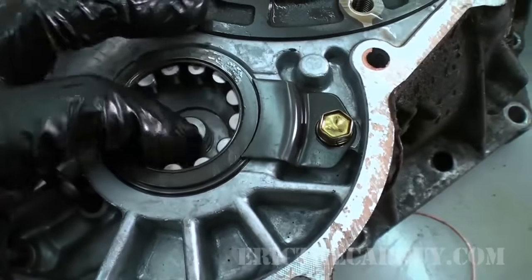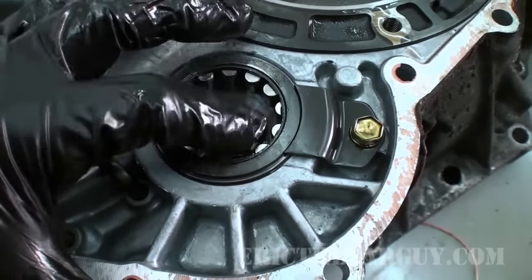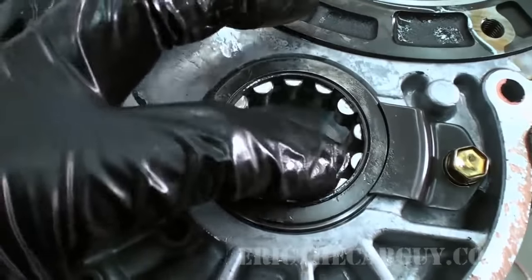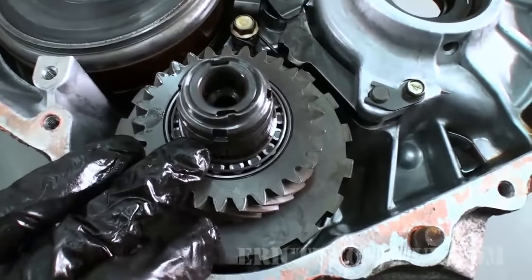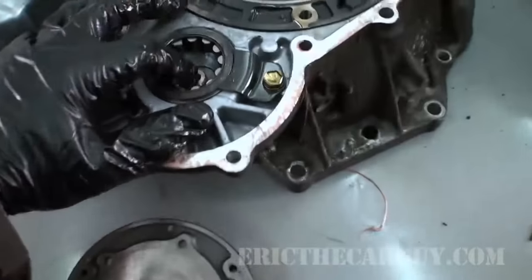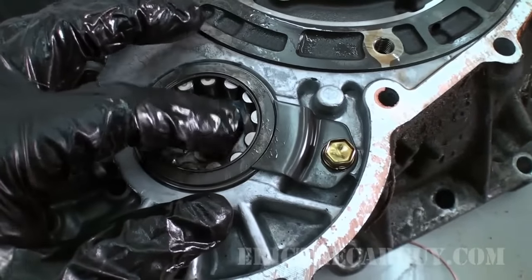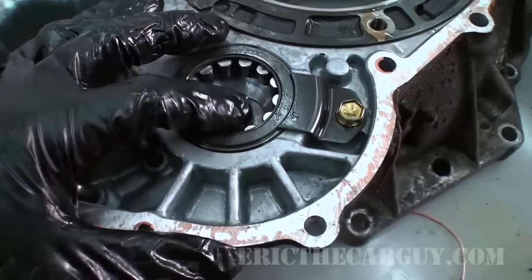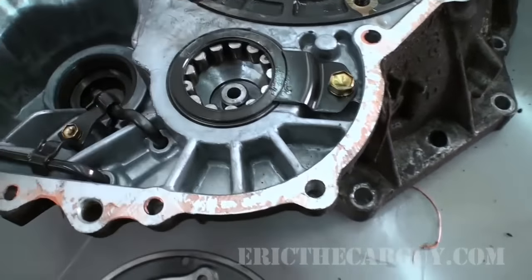Before I put this under the bench, I want to point out one last thing — bearings. These are roller bearings. If you've got a noise inside your transmission, it's possible you have a problem with a bearing. This one looks like it's just held in by this retainer, so it'd be easy enough to take out. These bearings help support components — this one in particular supports the counter shaft. Bearings are another important component to automatic transmissions, and you have to inspect them for any damage or pitting that could possibly cause noise or failure.